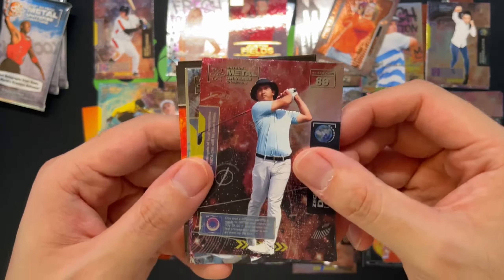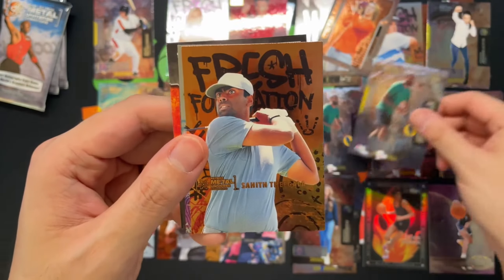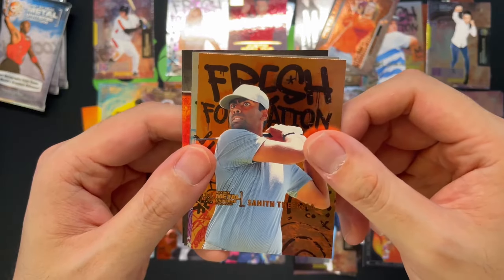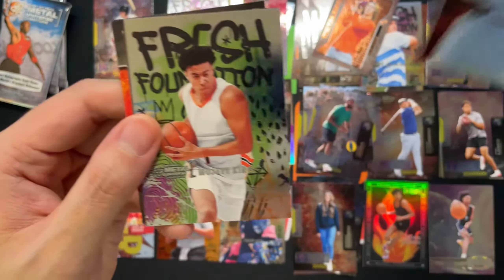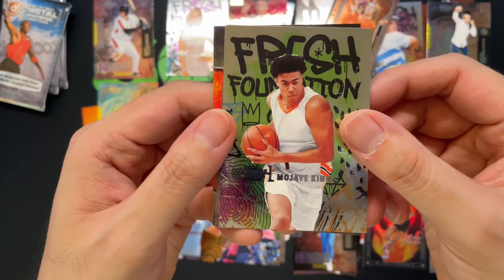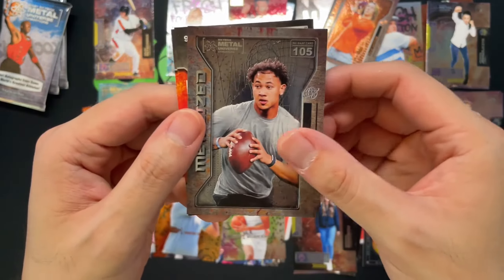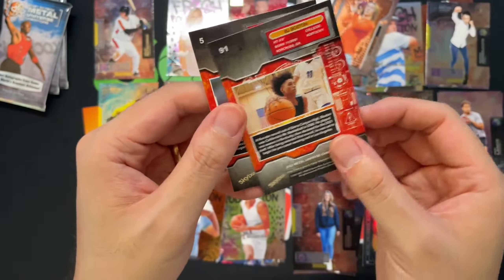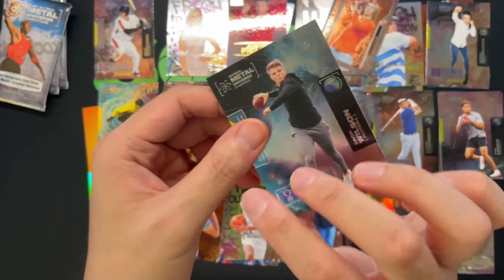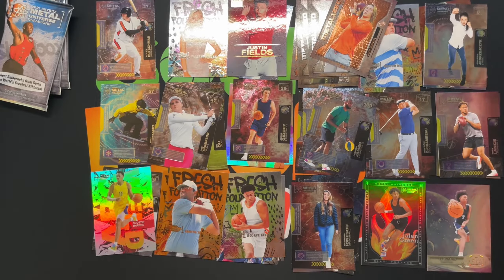Let me know down in the comments if you've picked up some Skybox Metal Universe. Zay Chang Dao, another LeBron James — second LeBron and still haven't got our Jordan. Got Heath Tagali Fresh Foundations golf, and Mojave King Fresh Foundations. Trey Lance, BJ Boston, Brandon Boston Jr. Got ourselves a Zach Wilson — a lot of quarterbacks we're hitting.